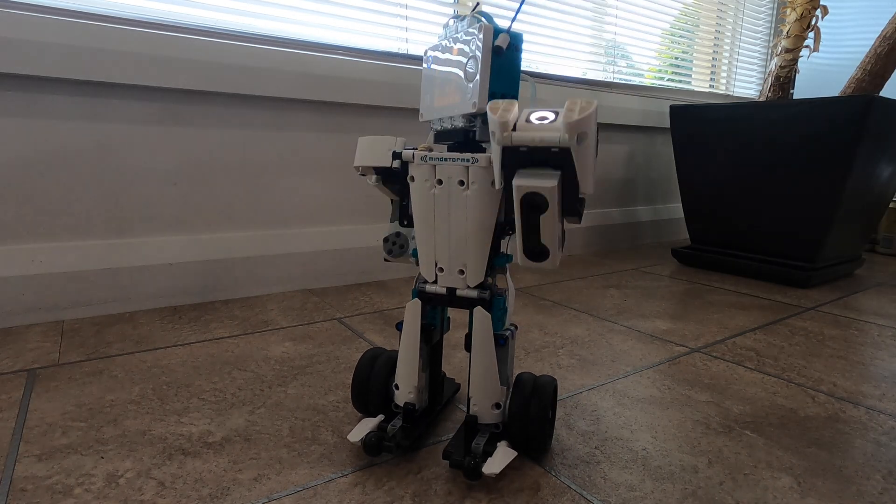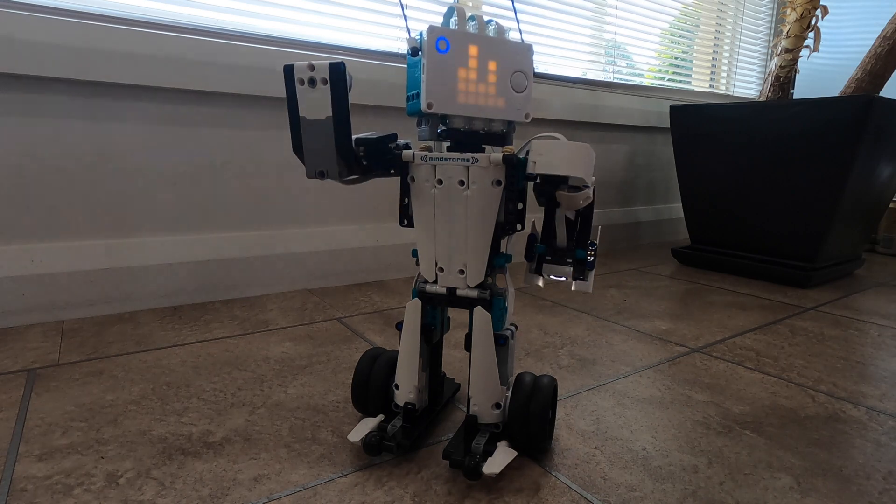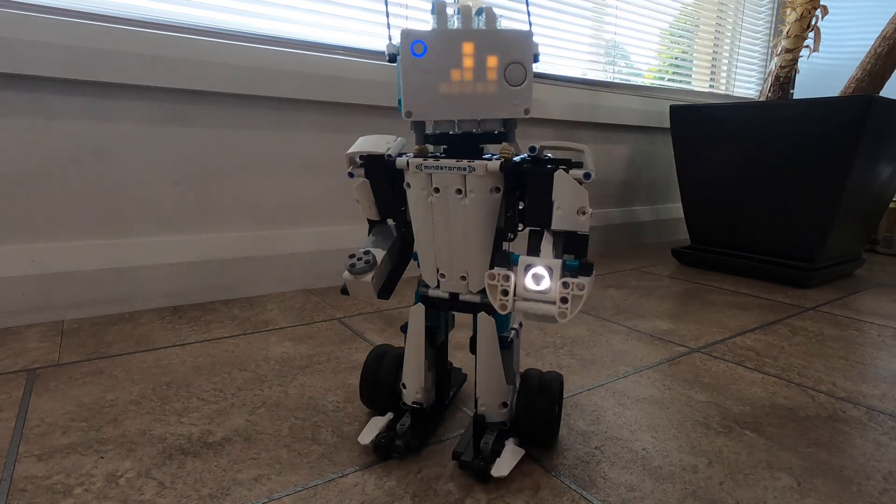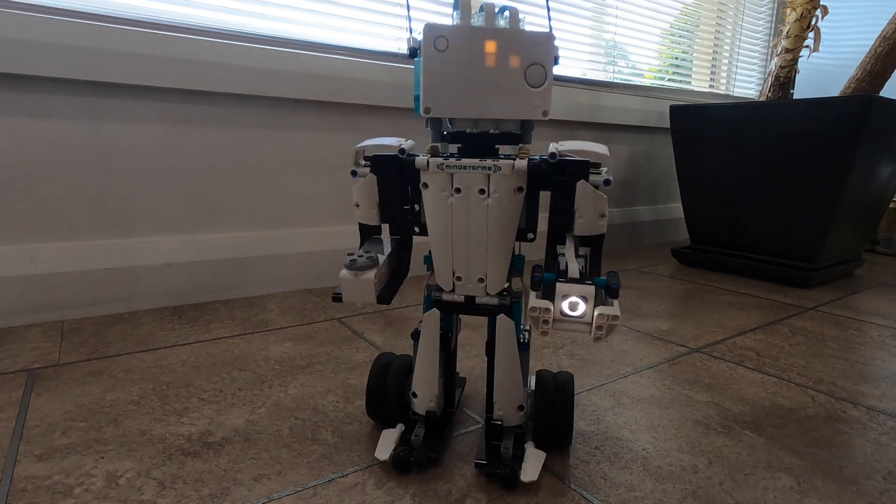And that's the end of our look at the LEGO Mindstorms Inventor Blast Build. I hope you enjoyed it. Keep an eye on the channel in the future for those further builds of the other models — we'll be building them and having a look at each of their accessories.